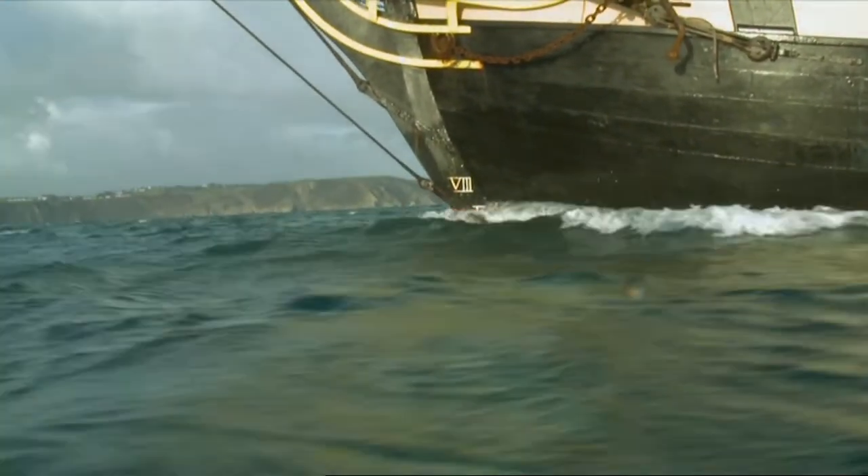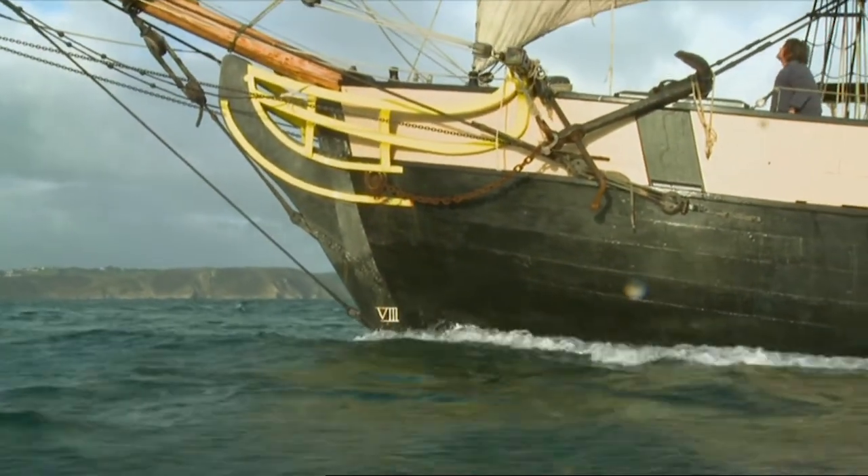Absolutely marvellous. This is the power. This is the wind that drove these ships around the world, because it was harnessed by the sailors. They made it work for us. They turned it into miles, and they turned those miles into profit. The wind — the free engine of God.